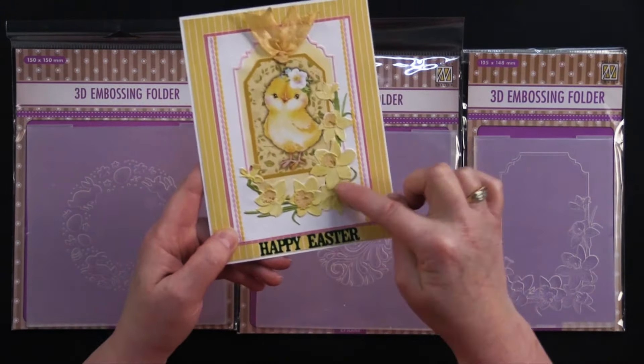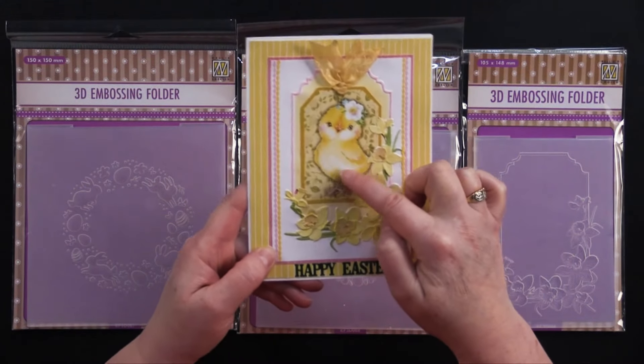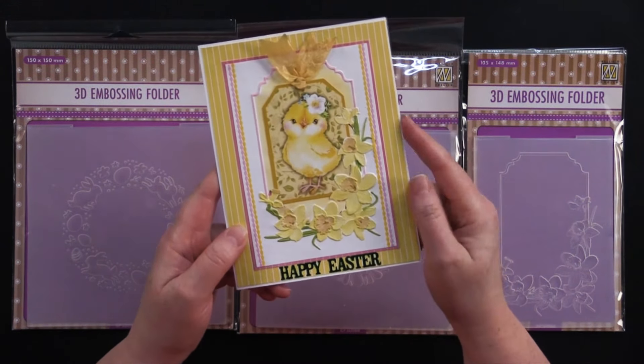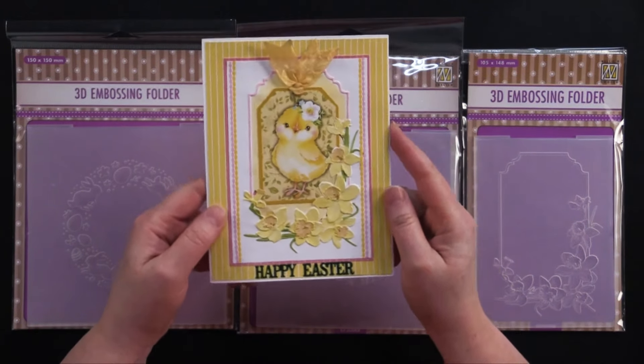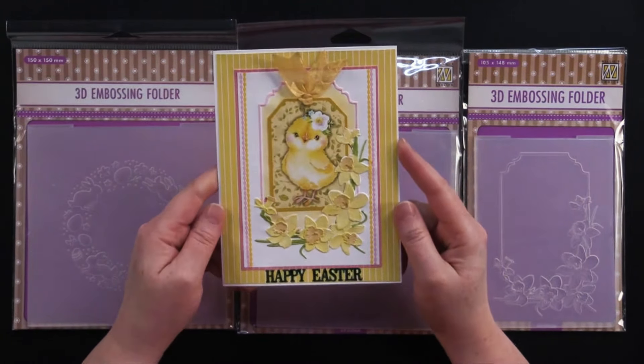This is an embossing folder. My friend Debbie added a cute little Easter tag to it. This is our giveaway for this episode, so stick around. I'll tell you how one lucky viewer can win this card to keep or share with a friend. So come play with us.